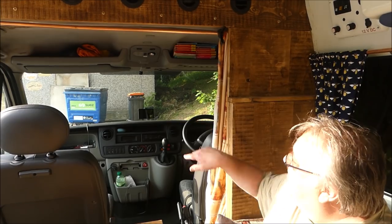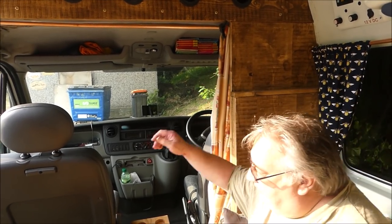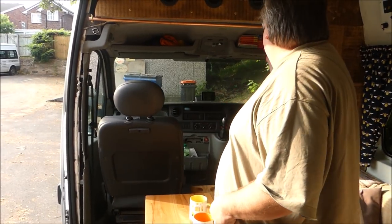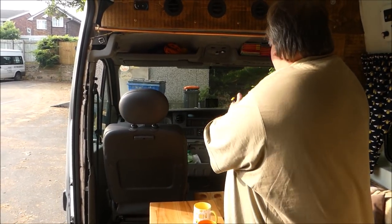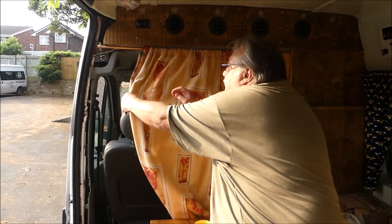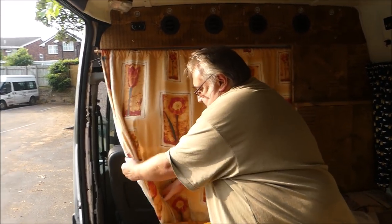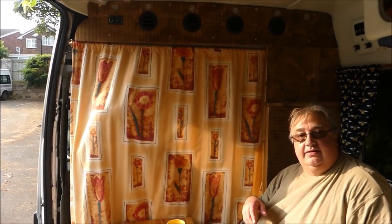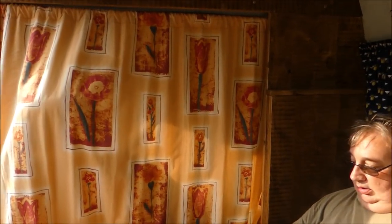We've got a curtain that comes across. This seat does swivel so we can use the table as well. The curtain comes across — the seat will go forward a bit — so that shuts us off at night. We've got a table here.